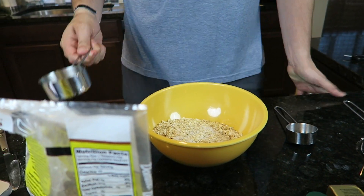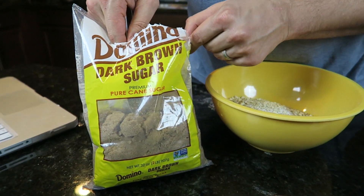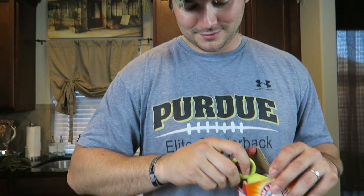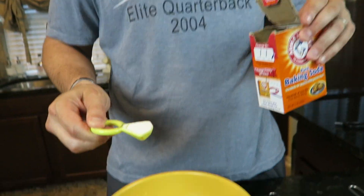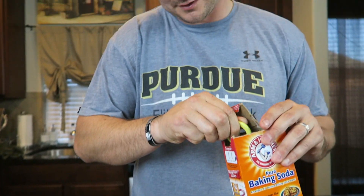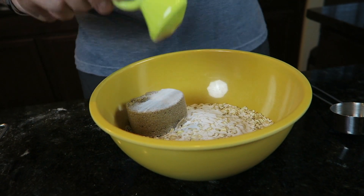We're gonna add a half a cup of brown sugar — Nick, which brown sugar are you using? Dark brown sugar. Now we're gonna add two teaspoons of baking soda. Sprinkle it on there. You don't actually have to sprinkle it unless you want to — Nick likes to do that every time we cook a recipe, he likes to sprinkle it all around.